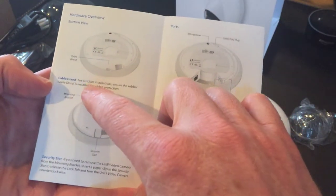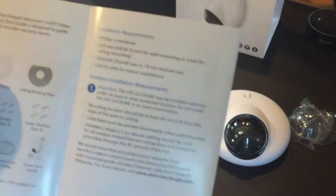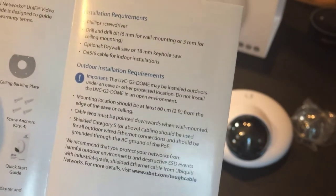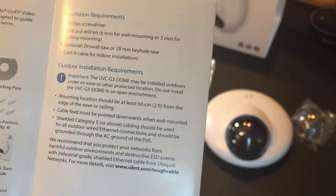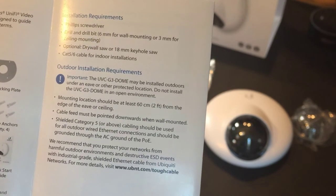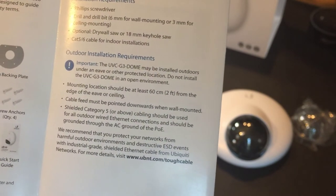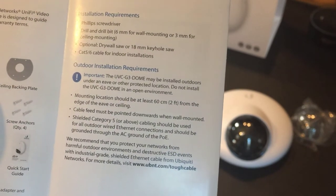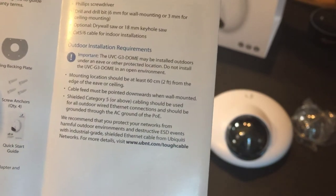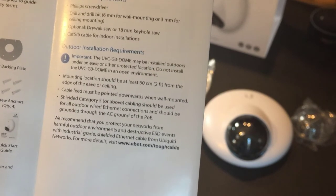The guide does mention outdoor installations, which is interesting. It's a bit like some of the access points — it can be mounted outside, but not fully exposed, as it's not fully weatherproof. It needs to be somewhere protected, like under eaves or a porch. If you want a fully outdoor camera, the G3 bullet style is fully weatherproof. I think this dome is more designed for indoors or at least sheltered installations.